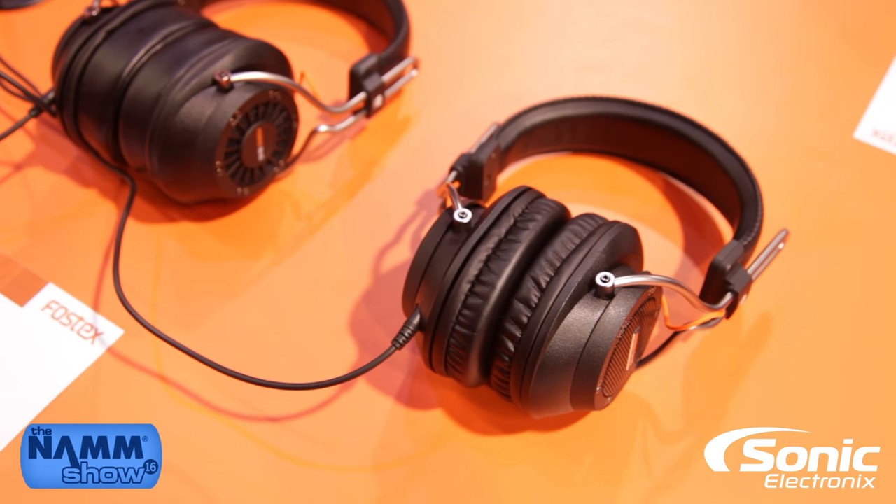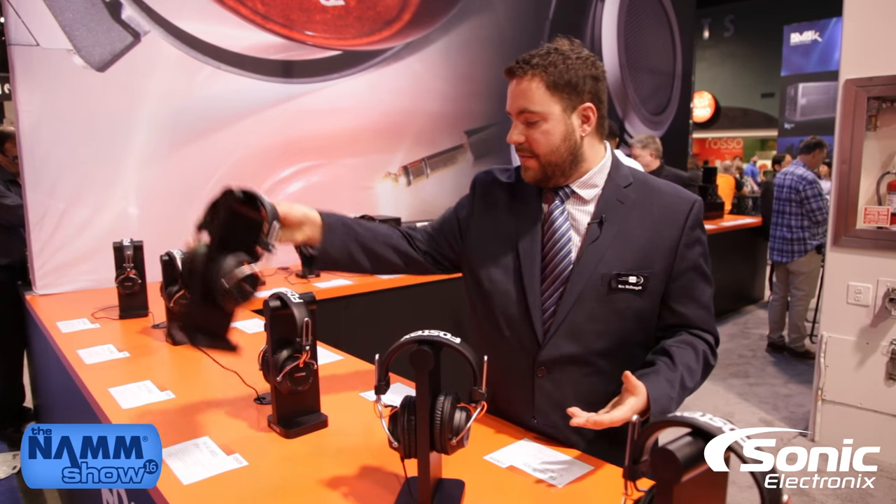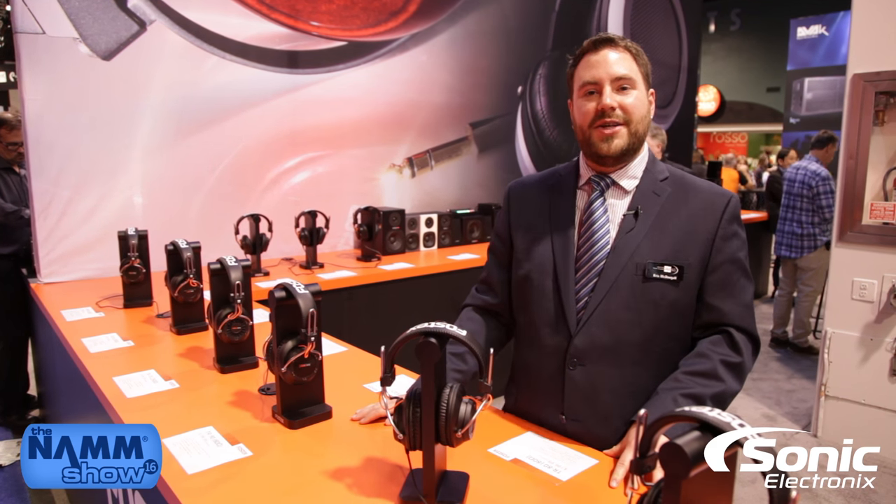Again, these are a brand new series from Fostex. The TR series are available in stores now and you can pick them up at your local authorized Fostex dealer. Thank you very much and enjoy the NAMM show.